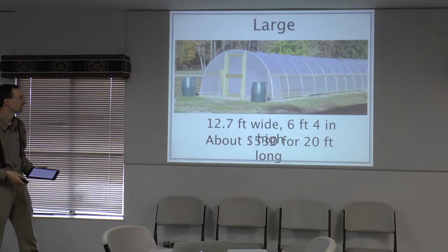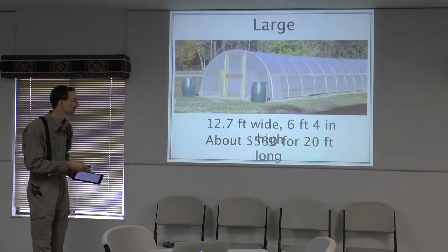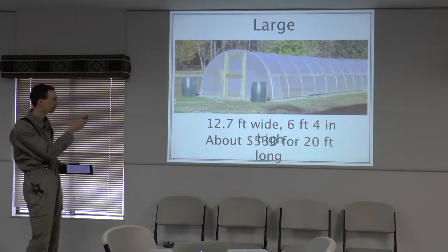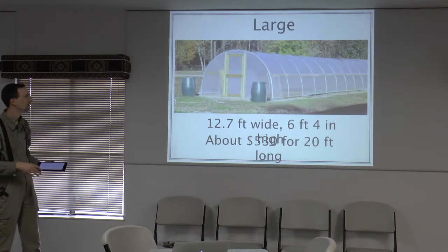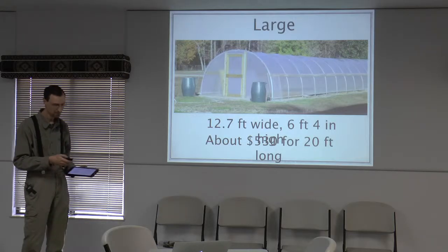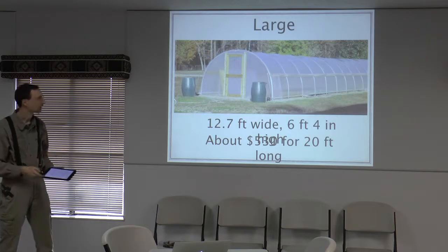Here's another version of it. A 20-foot greenhouse in this commercial style will cost you about $339 minimum — that includes the door, all the wood, and the connectors. There are extra things you can add on top of that.